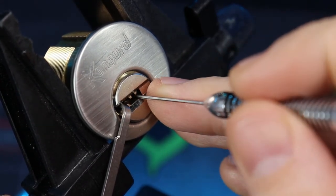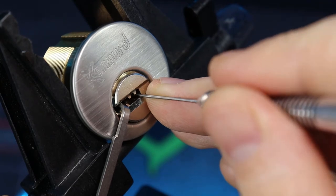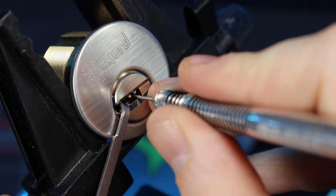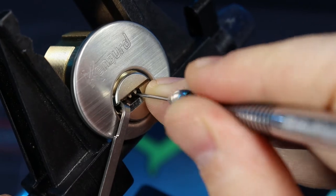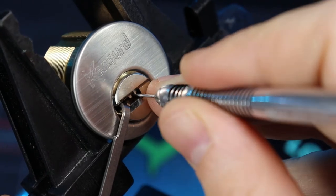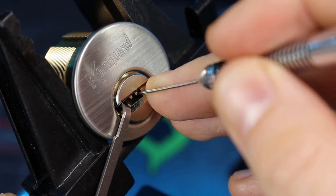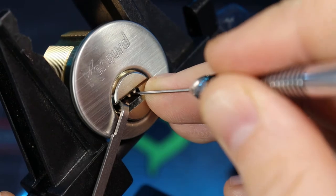Outside pin four. I believe we just got pin two. I'm only three back there. You got the tension on. Like the inner of two.